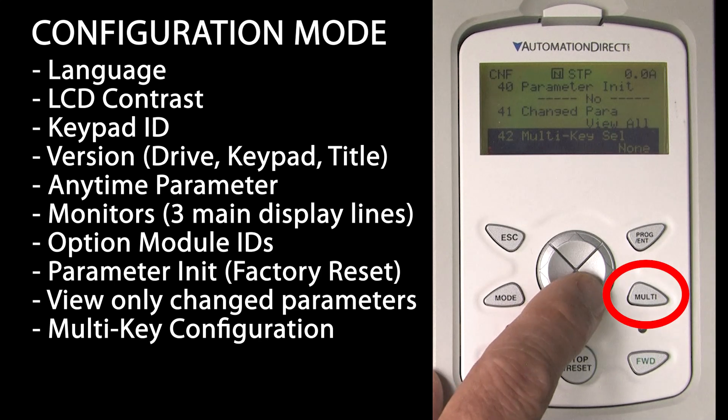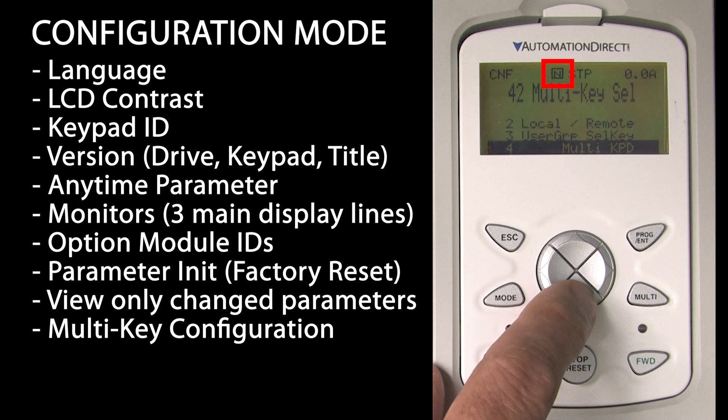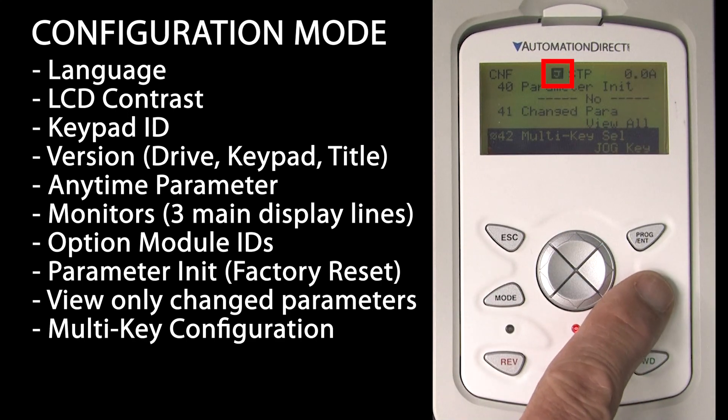This configures the multi-function key on the keypad. You can use it for jog, switching between local and remote, going straight to your custom user group or parameters, or you can configure one remote keypad to control multiple drives on the same RS-485 network. The symbol at the top tells us what the multi-function key is set to – right now it is not defined. If we change it to jog, we see this changes to a J, and when jog is active, it inverts.